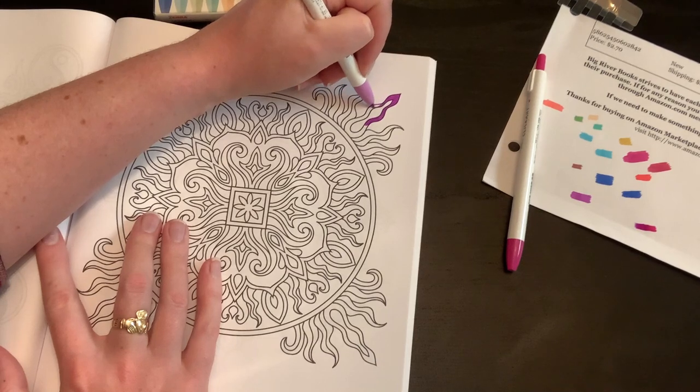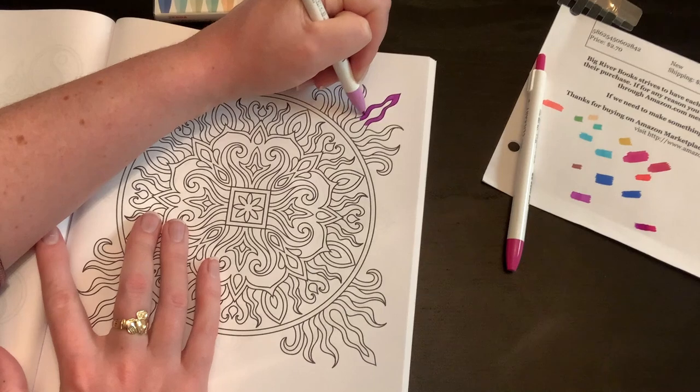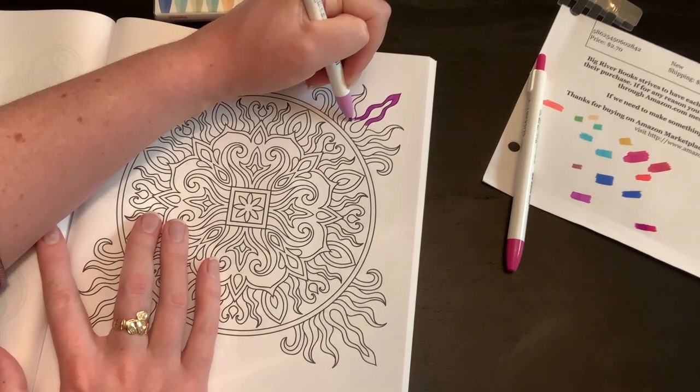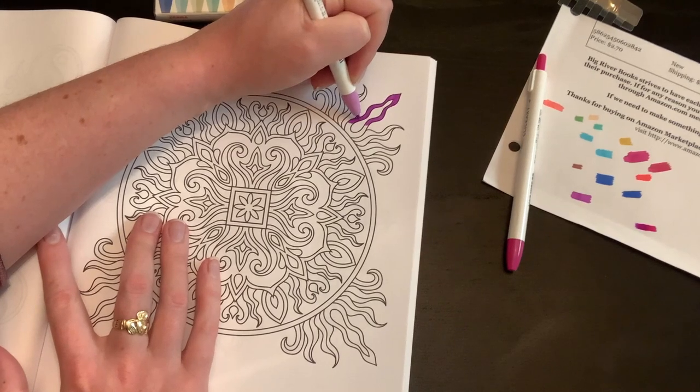Oh wow, this actually goes down really nice. The only downside is that the tip is quite small, but they are gliding really nicely on this paper. They're water-based but they're not bleeding out of the lines — these would be really, really good for super detailed mandalas.